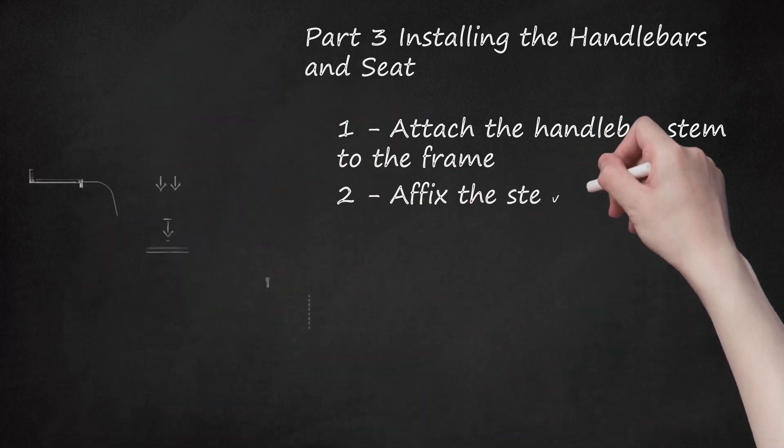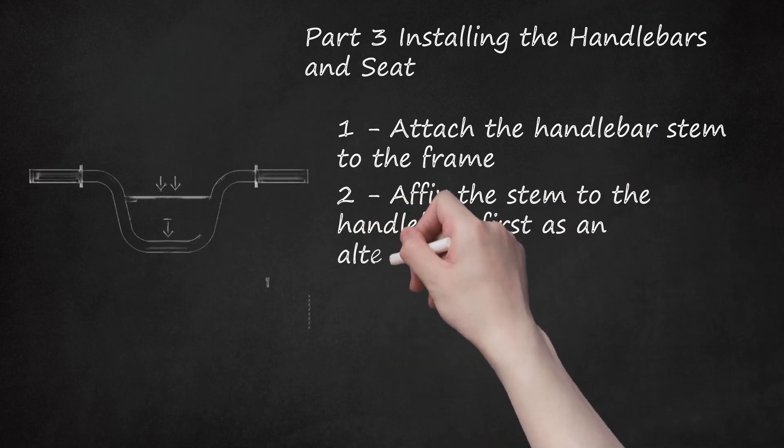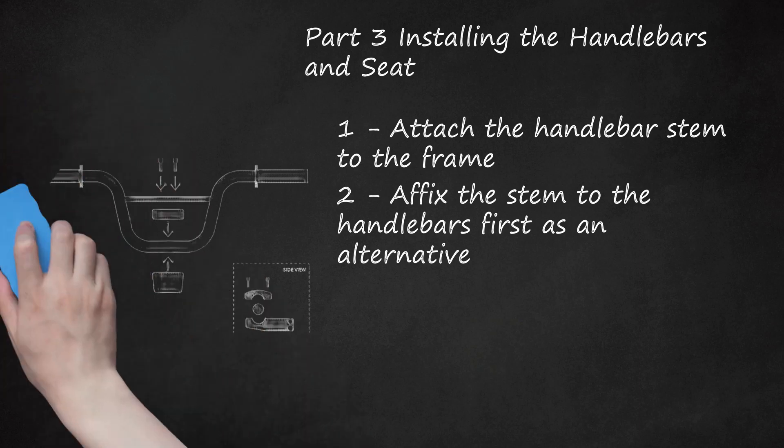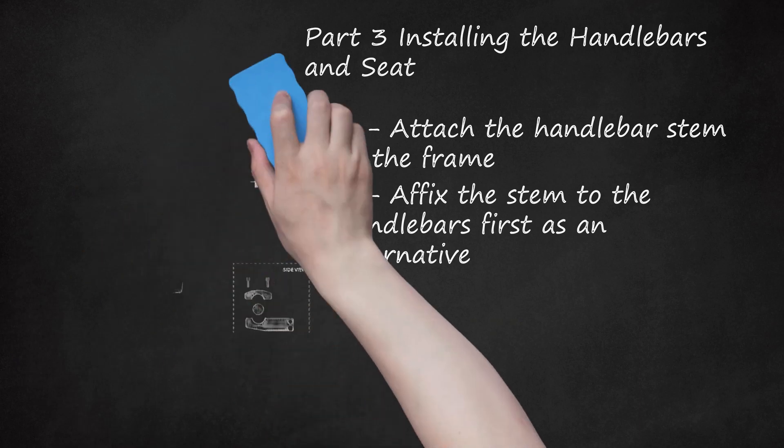Step 2: Affix the stem to the handlebars first as an alternative. You can install the stem on the handlebar separately and then attach the entire assembly to the fork afterward. First, loosen the clamping bolts on the stem and remove the front faceplate. Then place the body of the stem on the ground groove up, rest the handlebars into the groove, replace the faceplate so that it wedges the handlebar between the two stem pieces, and use the bolts to fasten the faceplate back to the body of the stem. Tighten the bolts in an X pattern, applying even pressure to each bolt.